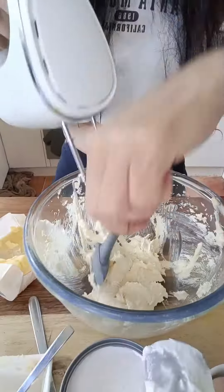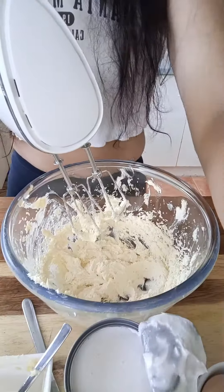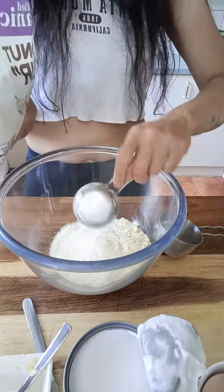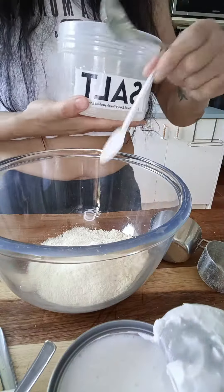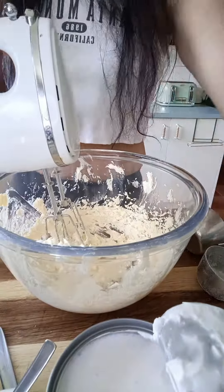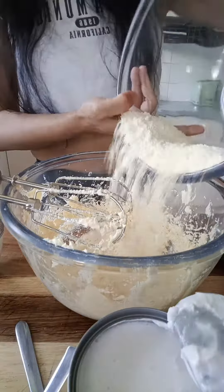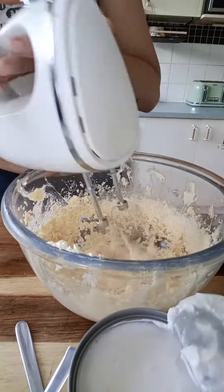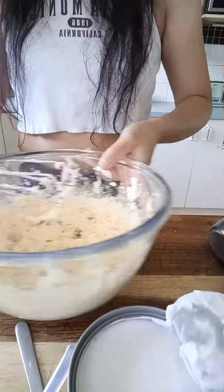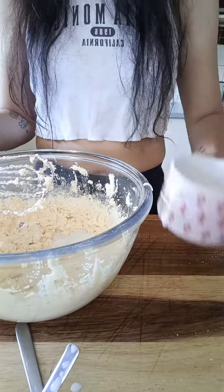All the ingredients and instructions are listed in the description section. This recipe is for a keto diet — we use sweetener, but if you are not on a keto diet, you can replace it with sugar for the same amount. The taste will be just as delicious. You can also replace almond milk and coconut flour with the same quantity of self-rising flour.